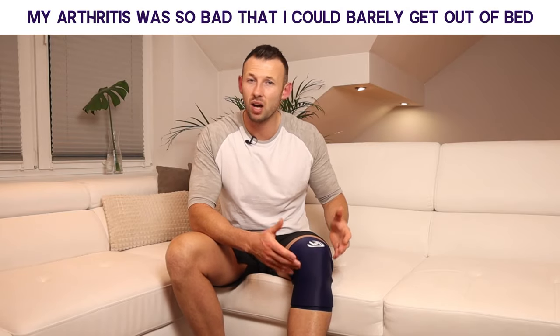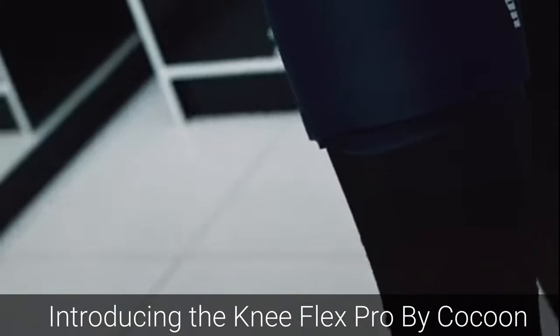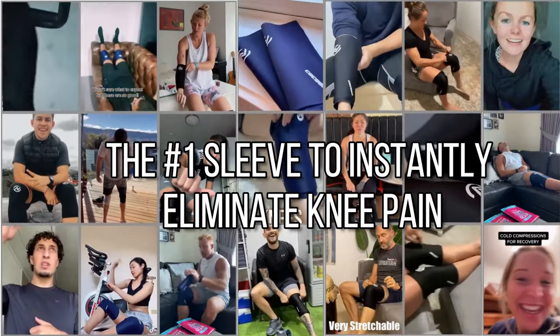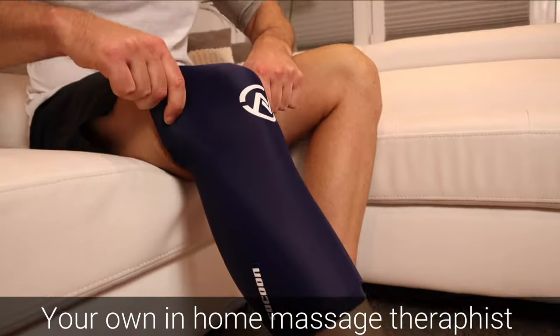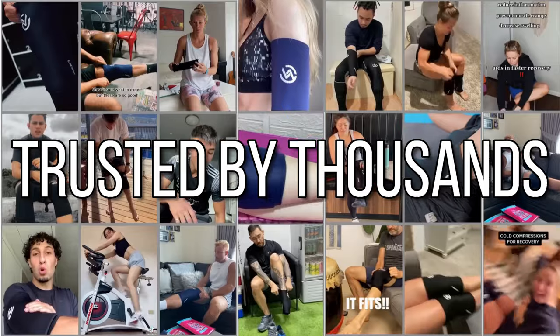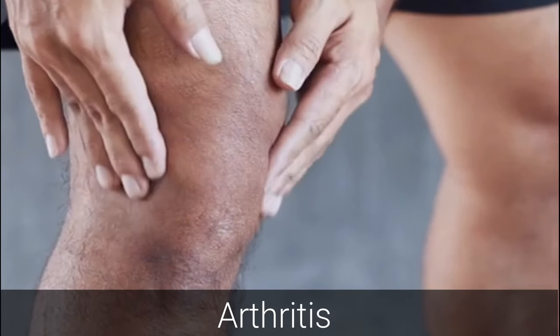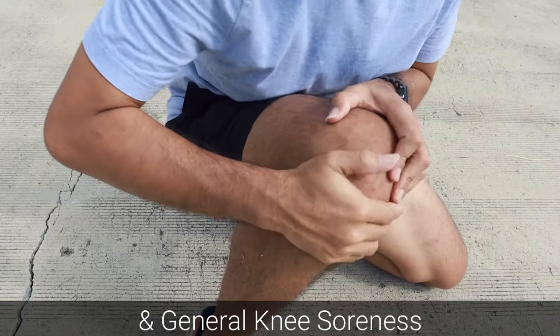My arthritis was so bad I could barely get out of bed. Introducing the Knee Flex Pro by Cocoon, the number one sleeve to instantly eliminate knee pain — eliminates knee pain in just 10 minutes a day. Your own in-home massage therapy, trusted by thousands for its ability to treat arthritis, meniscus, tendon issues, and general knee soreness.